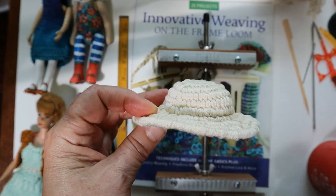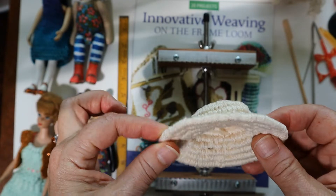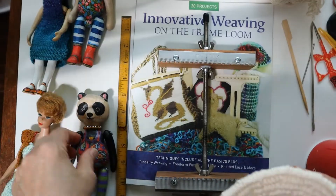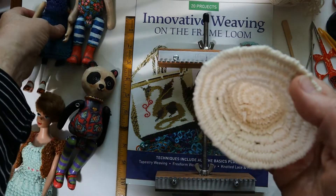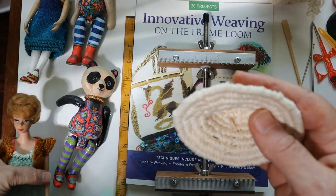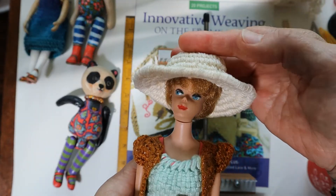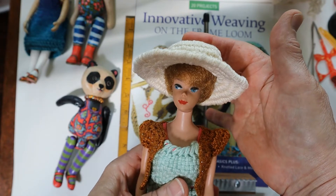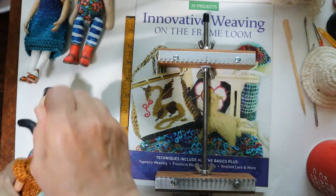The sun hat works not only for the woven teddy bears — it works for carved wooden bears and pandas, carved wooden dolls, and that classic standard doll, the Barbie. This hat is a kind of universal for smallish dolls, teddy bears, and pandas.